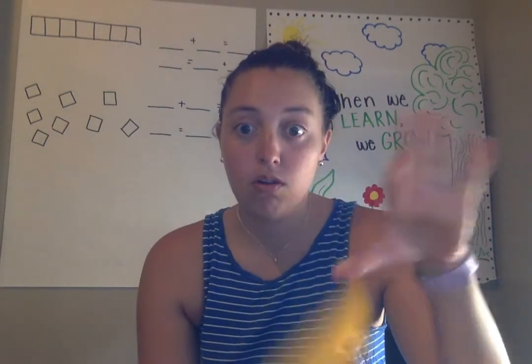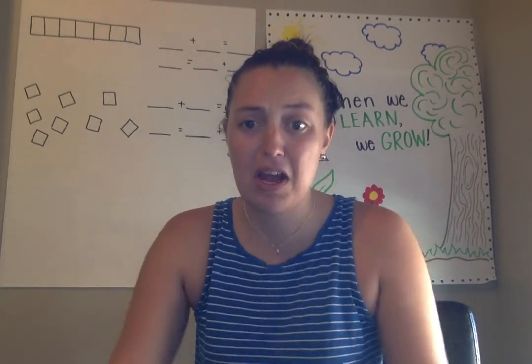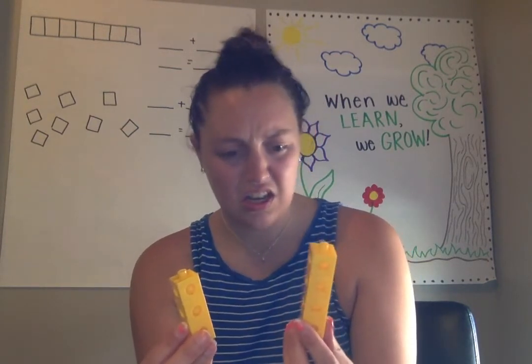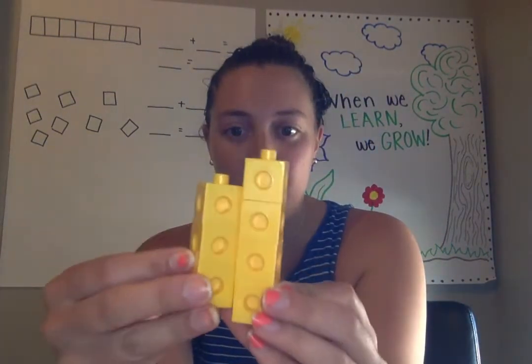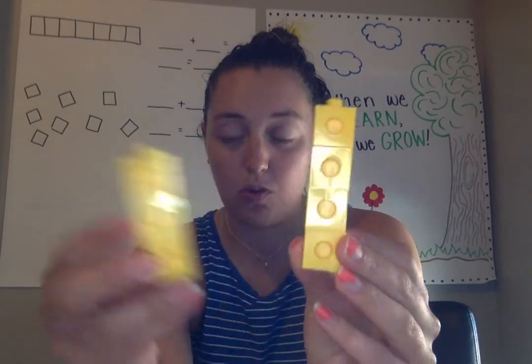But, oh no. My tower fell. And now I have two towers. Can we see how many are in each of these towers? Let's see if we can do it by subitizing. How many here? Three. Good. We didn't have to count. How many here? Four. You could subitize, or we know that one more than three is four.